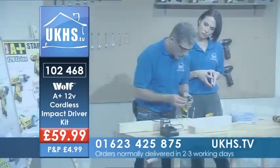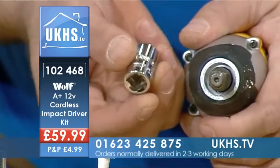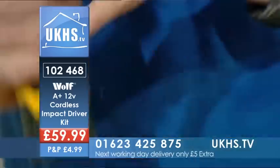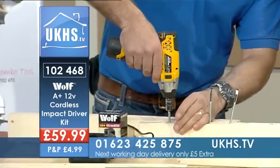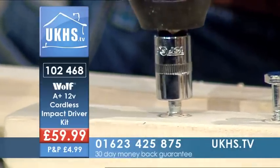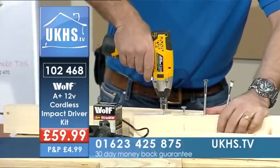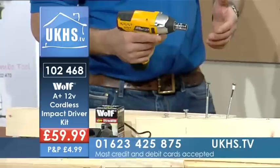Now we've got an impact wrench here as well. I've got a 10mm socket which fits onto the end of that — popped in there, ready to go. And when we talk about impact, you'll hear that sound — it's giving a little bit of percussion. It takes the fastener all the way down, or if you need to take it out again. This will work on the car and it's very easy to flip backwards and forwards.